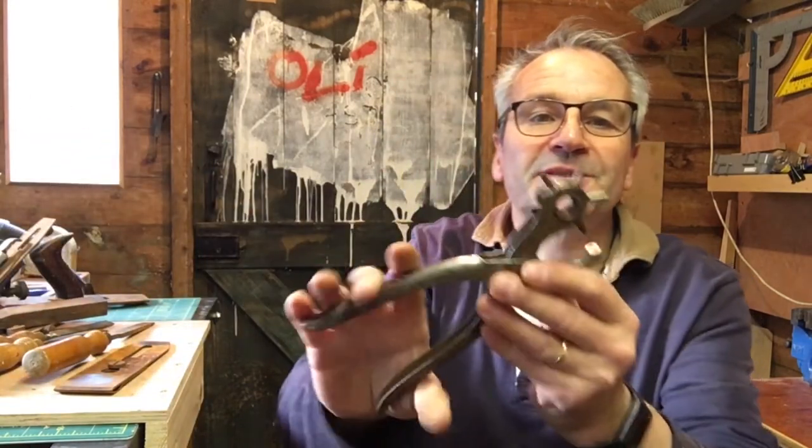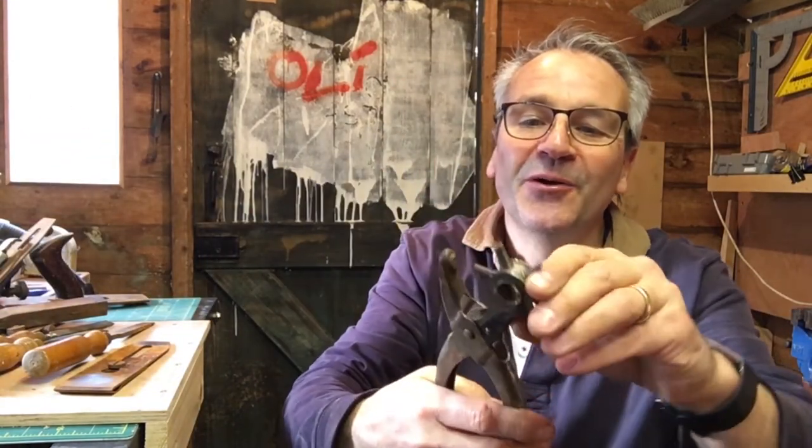And finally, I bought this, which is a leather punch. I've no idea why I bought this, but every time I see one I think, oh, I wish I had one of them. So I've just got to find some leather to punch now.